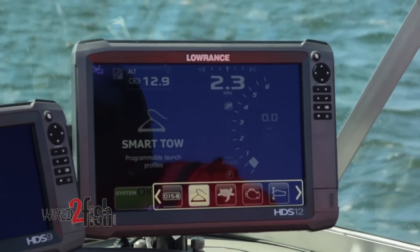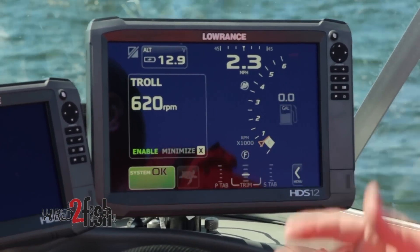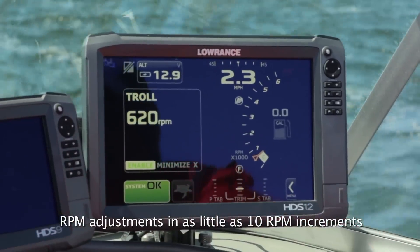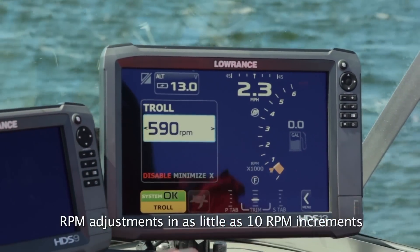We're out here fishing today, going to try to catch some fish. I want to use my big motor to troll — we have some wind, it's a little much wind, so I don't need to use the kicker. I can get by using my big engine. So when I select it, all I have to do is hit enable and now I can run and control my throttle.